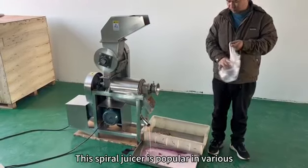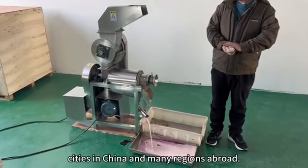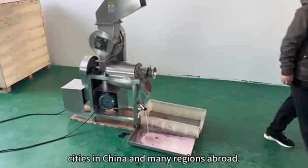This spiral juicer was popular in various cities in China and many regions abroad.